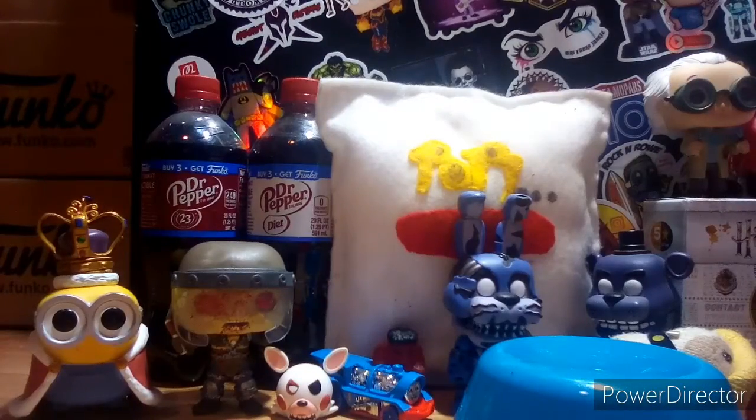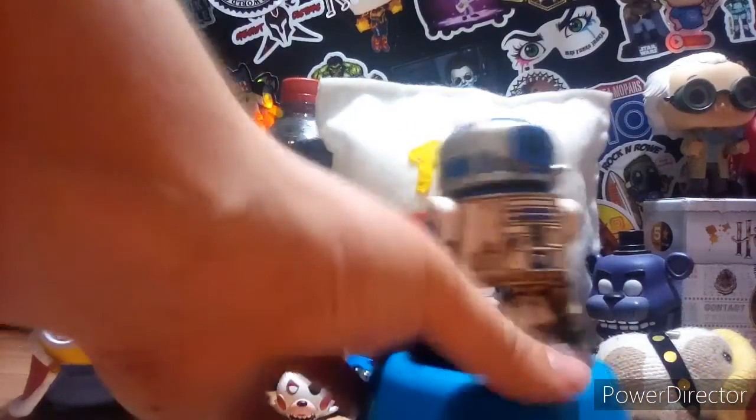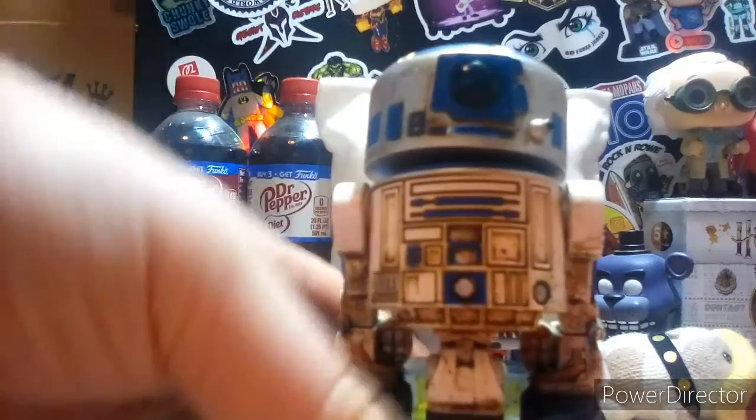Sorry, my tablet glitched out. I downloaded an ad blocker and it turned out it was a giant scam, and now my tablet has a virus. But yeah, let's just review it — it's a pretty dope pop in my opinion, and I do like this pop in my own particular ways.